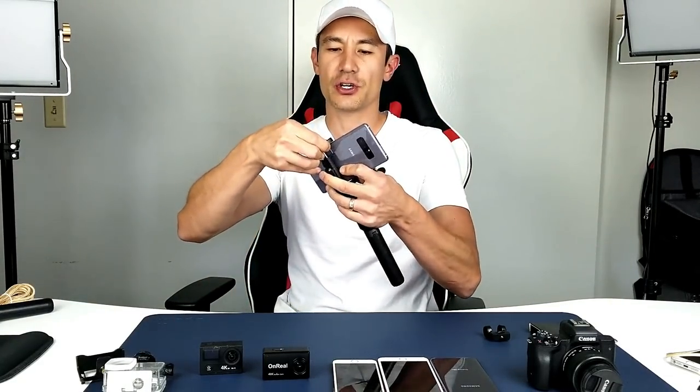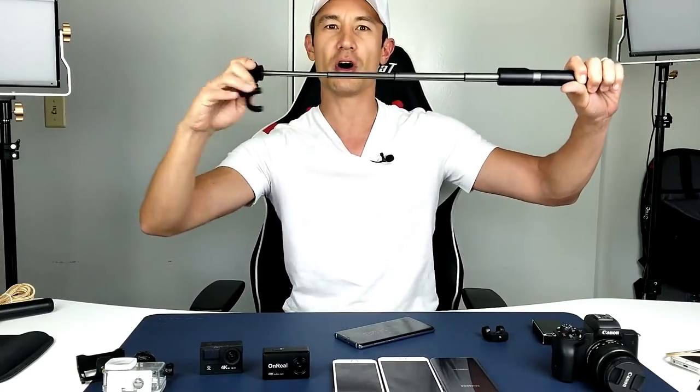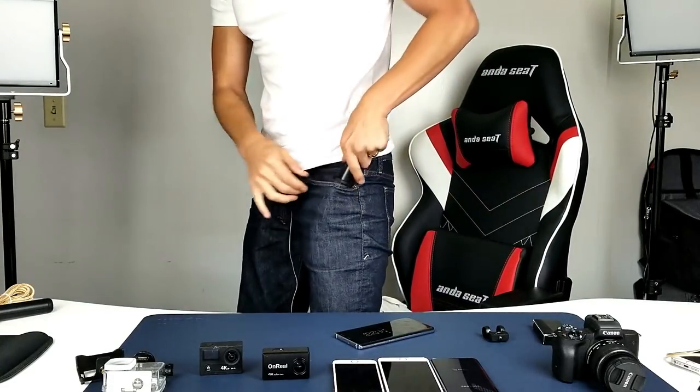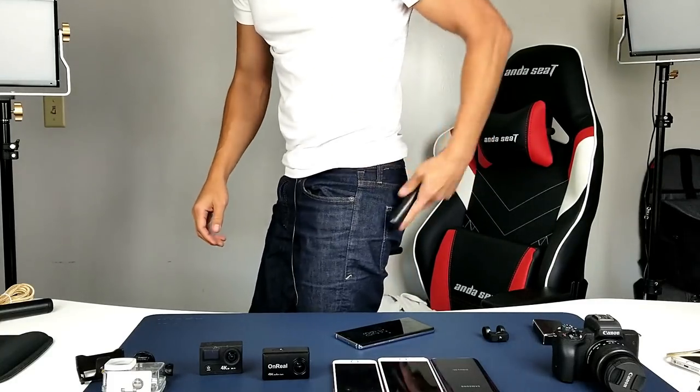The first thing is let me show you how small this is. This is how small it is when you close it all the way up. You can hook up smartphones, action cams or GoPros, even cameras, and it also has a tripod as well. Now this is actually so small — I'll show you how big it gets. This is the longest it gets. When I close it all the way down it becomes this small, and I can actually put it in my pocket, or what I usually do is keep it in my back pocket like this.